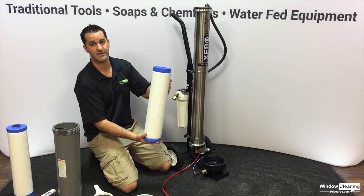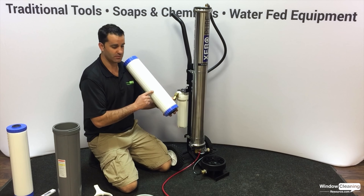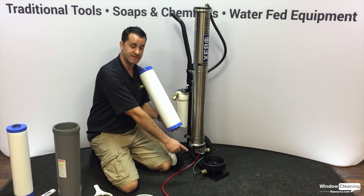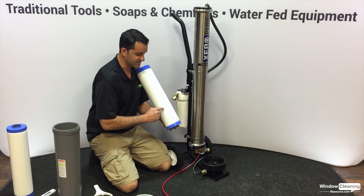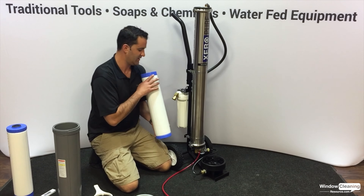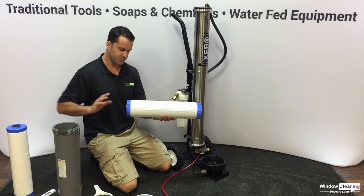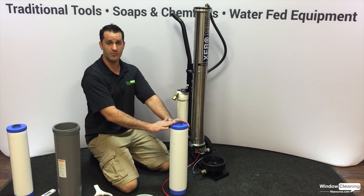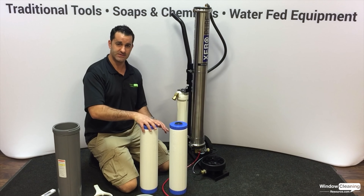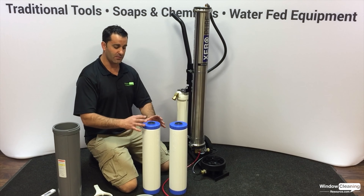Inside the housing is a refillable roughly quarter cubic foot of DI resin. One thing to notice is the arrow indicating flow direction — it always has this end up, but the Zero Pure has the DI cartridge installed upside down, so the arrow points towards the filter head. This is refillable: unscrew it, dump out the media, flush it out with a hose, and pack new media in. You can get a half cubic foot or a quarter cubic foot of DI resin to refill one or both cartridges.